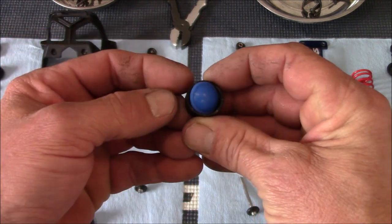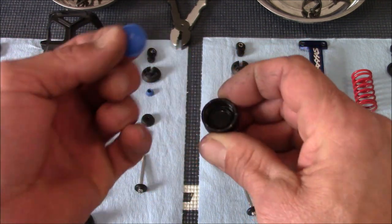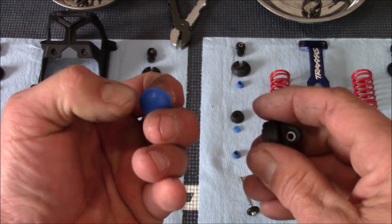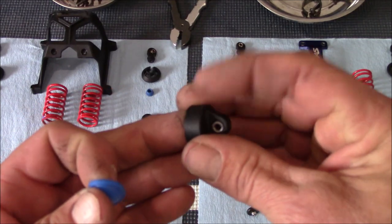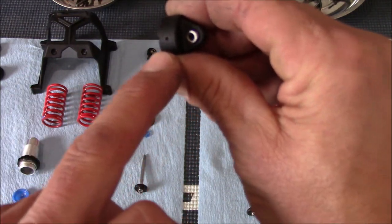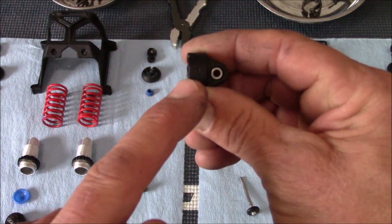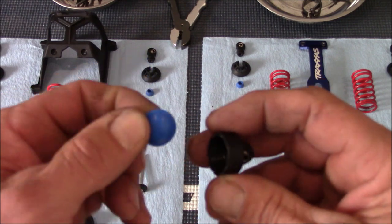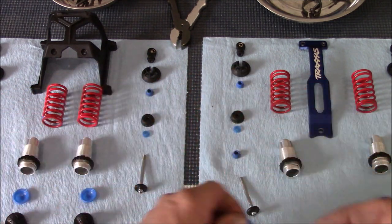One thing I didn't mention to take apart and clean, but you should: pull the bladder out of the inside of the cap very gently - don't put a hole in it. This is what seals your oil inside the body from coming out that little hole. If you've got oil coming out of that little hole, you're guaranteed that this bladder has a hole in it or it's sitting crooked. Take it apart, clean it, and inspect it.